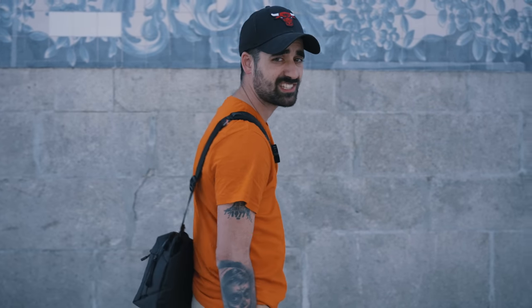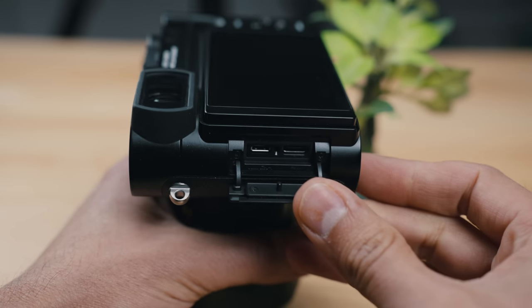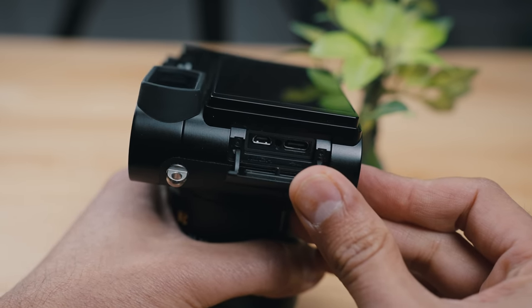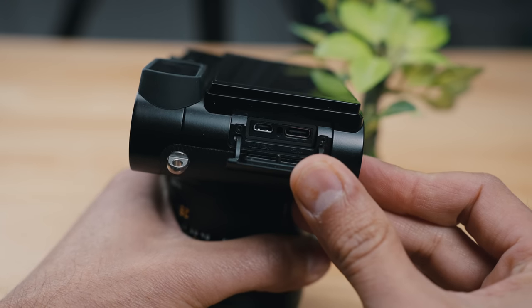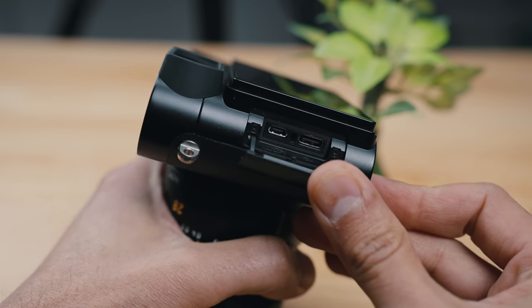They added USB-C charging. Now if you want to charge your battery, you can do so using USB-C — finally. On the Q2, you could not do that. For Porto, what I did is I took my USB-C cable and charged everything just using that. Big plus, big plus.